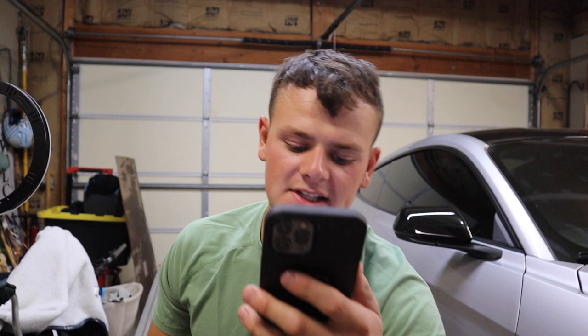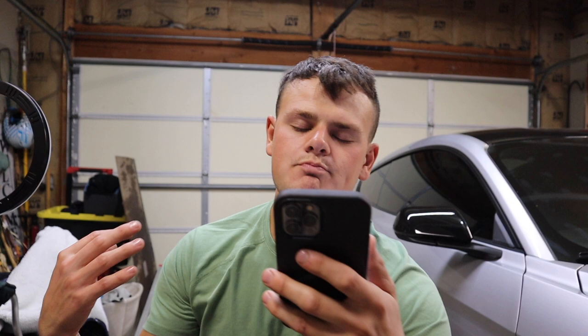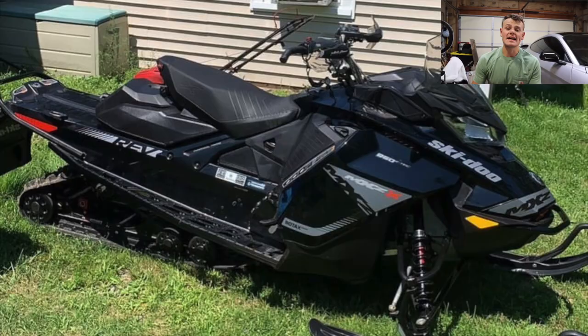Next up, we got Luke. Luke has two sleds for us — just a video, no pictures. First sled is a 95 Skidoo Mach 1 670 double pipe, and the second sled is an 03 Summit Rotax 700. Just based off the sound of those sleds alone, you're going to get an eight.